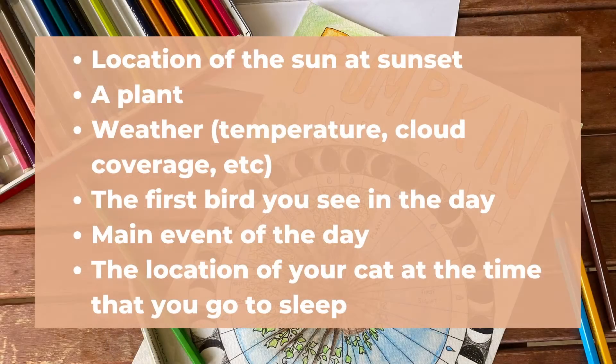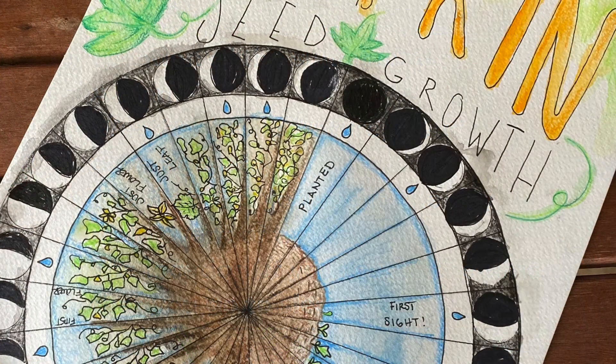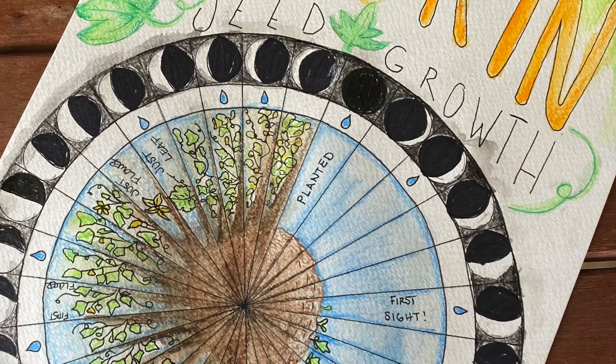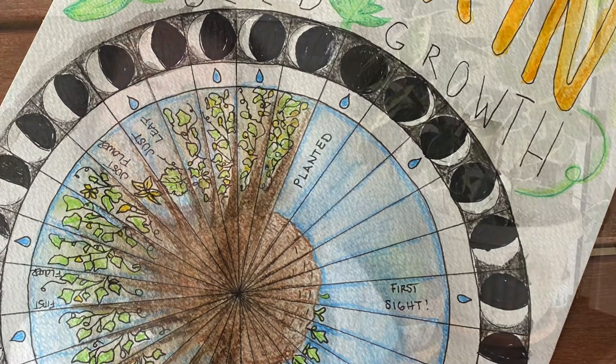Now that we have our tools started, we need to pick the thing that has us wondering. Here are some examples of things you can measure. Pick anything that is on your mind and record your observations below your moon. You may notice changes over the course of the lunar cycle, or you may not, and that's okay.